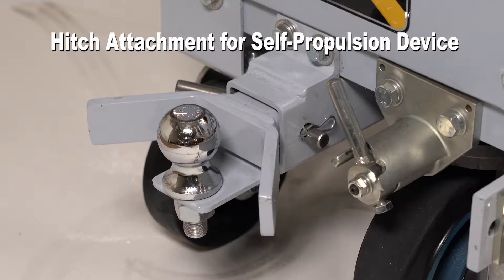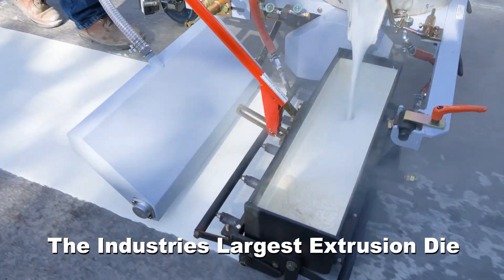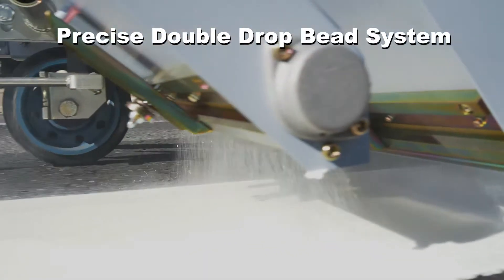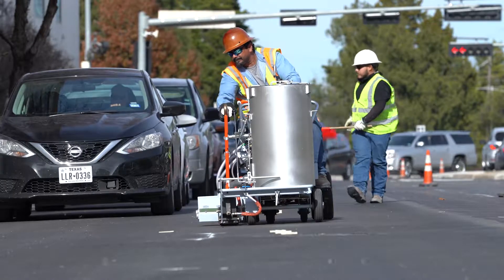A hitch attachment with stabilization wheel allows for the addition of a self-propulsion device. The industry's largest extrusion die is available at a massive 24 inches wide. A precise and positive drive double drop bead system.